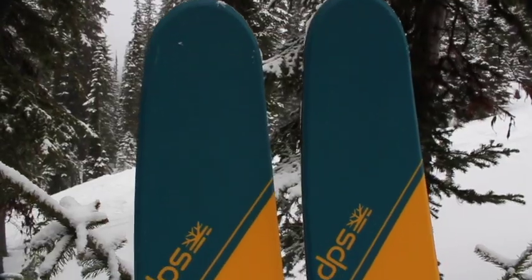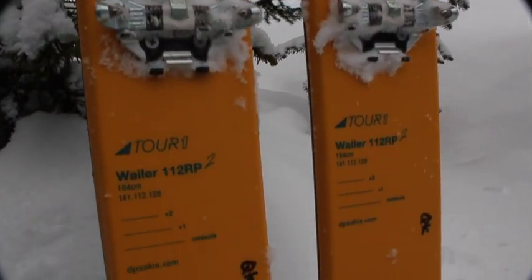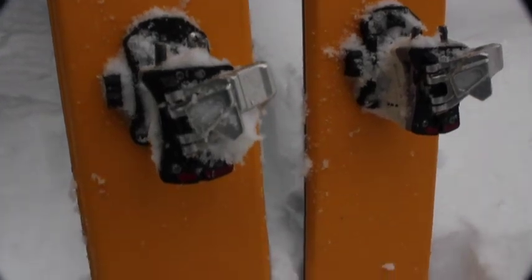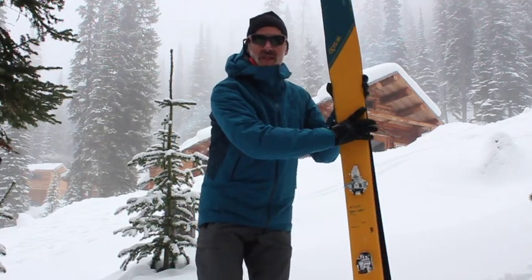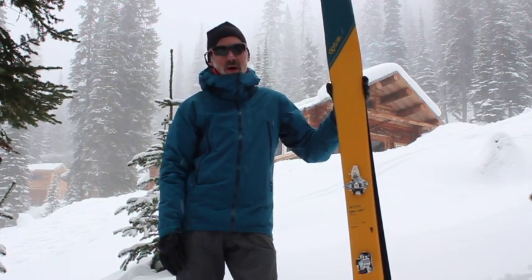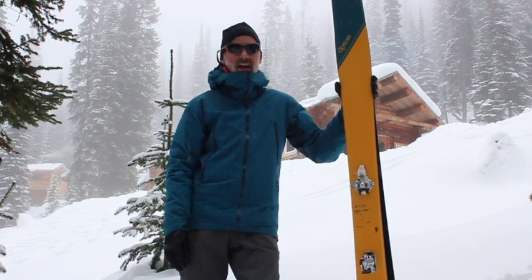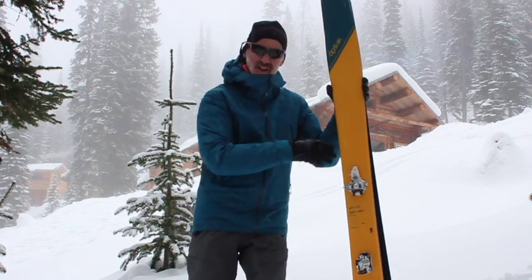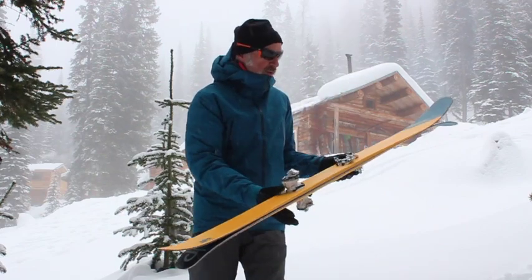The Tour 1 is one of three construction options offered by DPS. You also have the Pure 3, which is a stiffer, somewhat heavier ski, and a Hybrid which has some carbon but more traditional construction as well. This is new this year, and the most remarkable thing about it is its weight — only 1,550 grams for a 184 ski. It's remarkably light, especially with a Dynafit binding as we have them here.